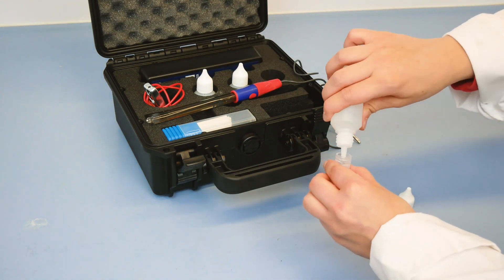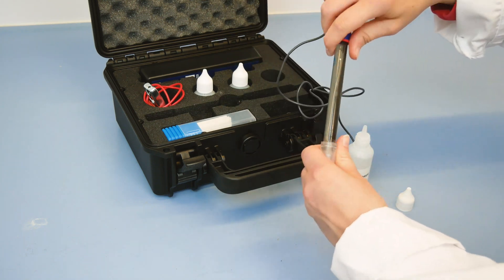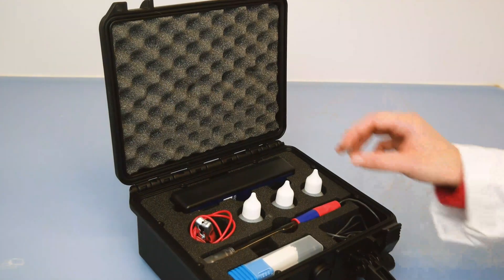The test is simple and fast. The unit is robust and has a long lifespan as long as the electrode is kept conserved with special fluid and the unit is returned for calibration once per two years.